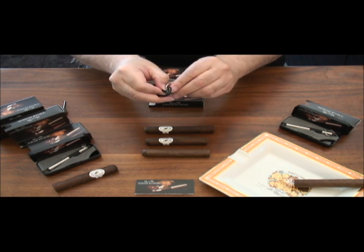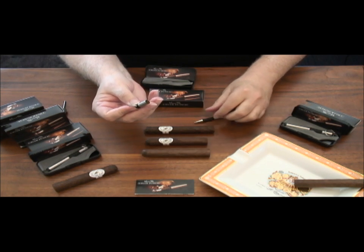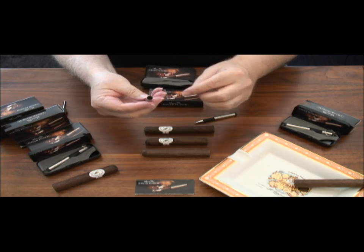The most valuable feature of the Space Pen Cigar Punch is the punch itself. Part of the snap-on cap, it's ready to prepare your favorite cigar at a moment's notice.